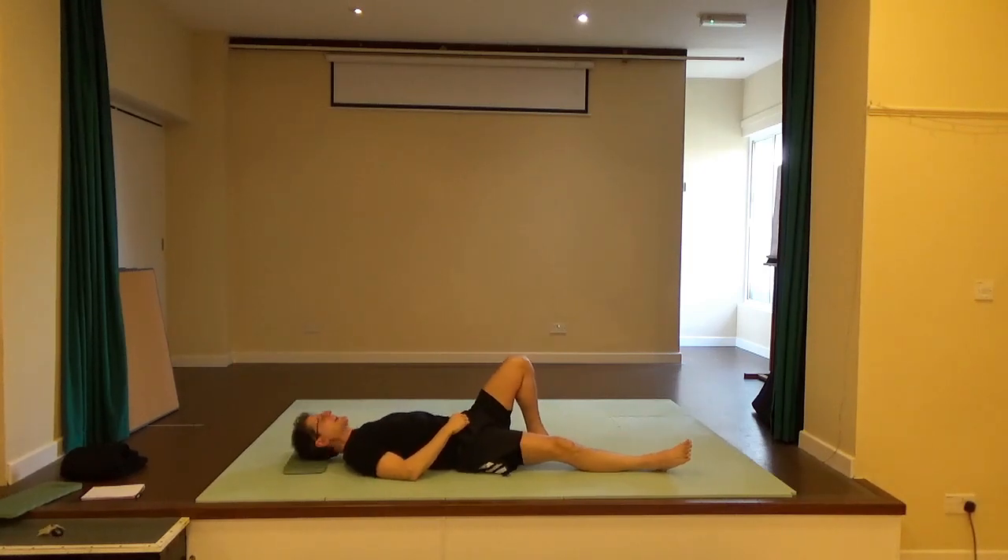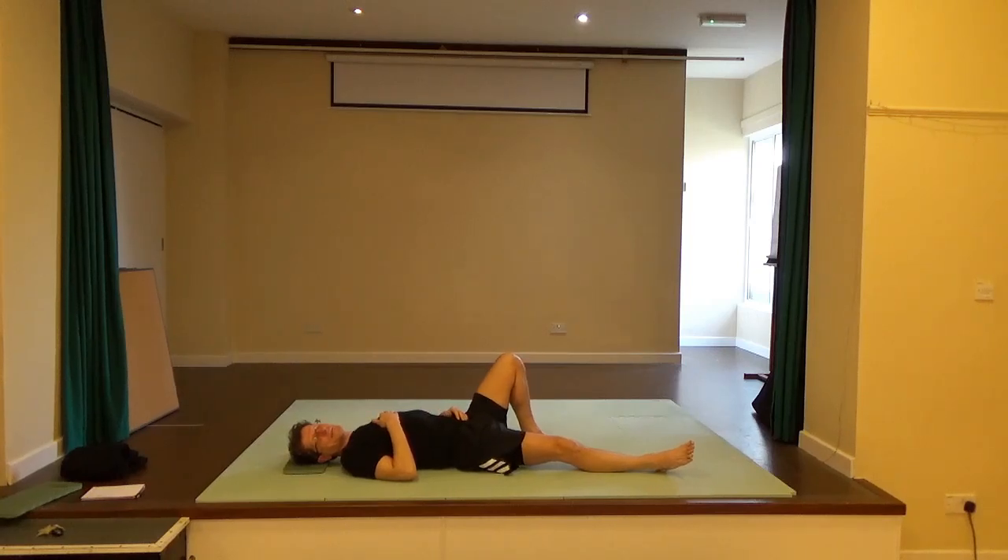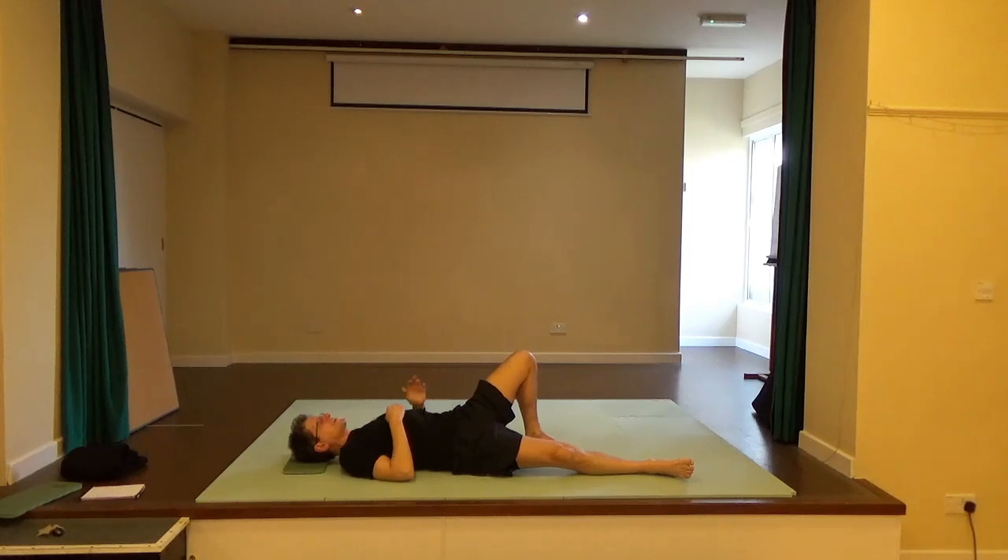Pause and change legs — left leg is standing and right leg is long. Find a good place for the left foot not too close to the right leg. Begin to gently press into the left foot to roll the pelvis to the right, then let the pelvis come back down again. Try to keep the knee looking towards the ceiling with a sense of it lengthening towards the toes as you press into the foot. You'll find some interesting movement in the hip muscles on the left hand side.